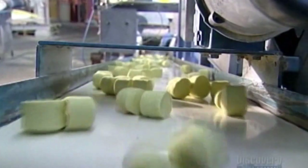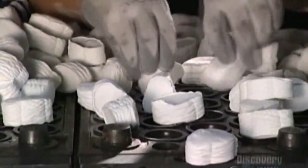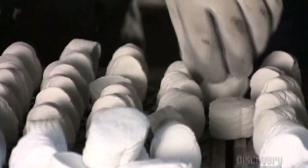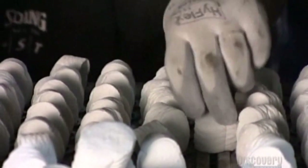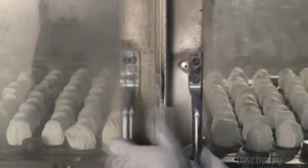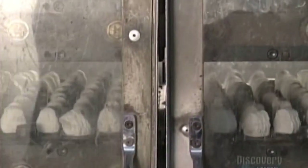A conveyor belt sends the slugs to a compression mold machine. Here, a worker positions the slugs in a steel mold. The slugs often vary in color depending on the type of ball being produced. When the door closes, the bottom part of the mold presses up into the top part, applying over a ton of pressure.